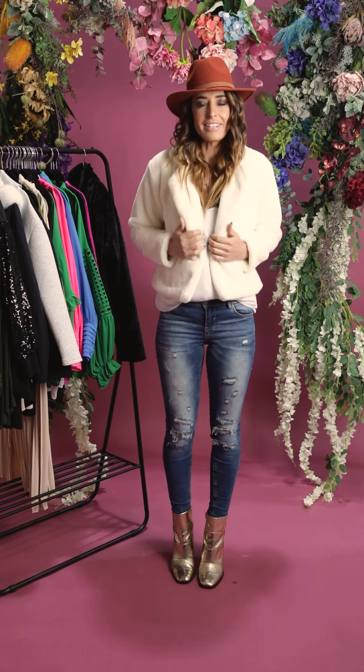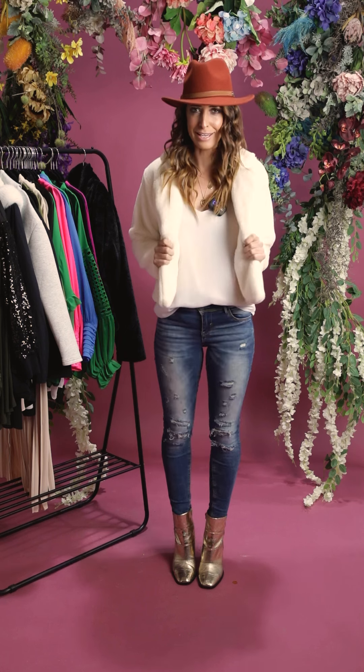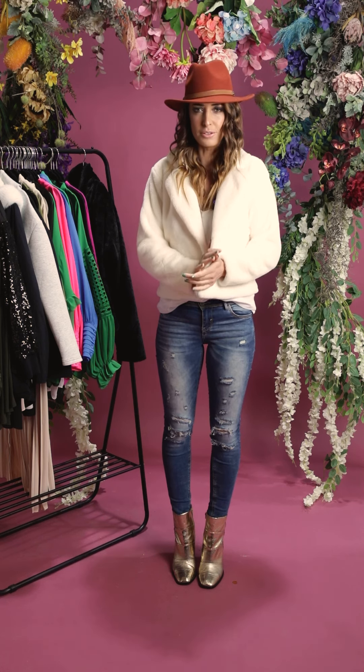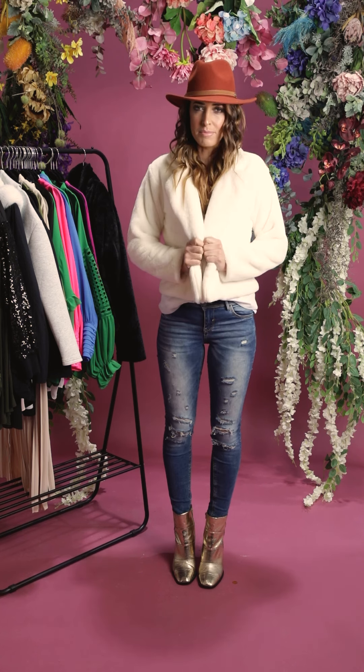Good morning and welcome to another Saturday styling session from this amazingly soft and warm jacket. This is the Carson jacket. These are in store now and online, and this fur is so, so soft. These are fully lined and just come in two colours — cream and black.